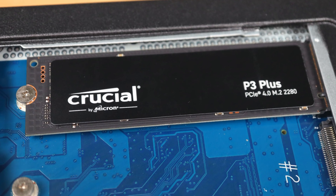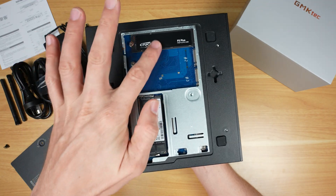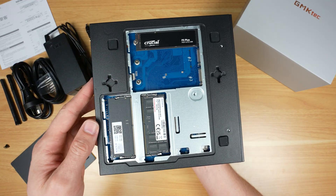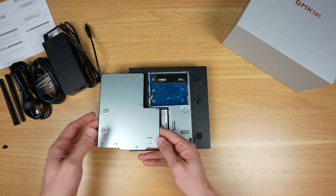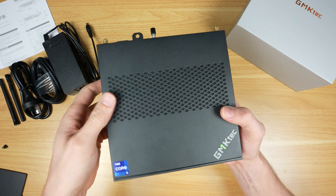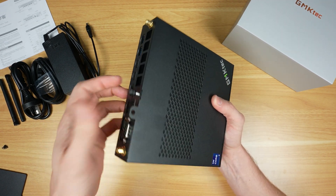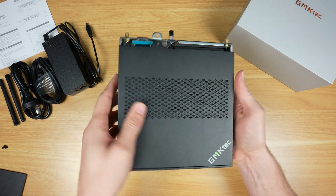In addition to being upgradable, it's good to see decent quality components with named-brand drive and RAM. The drive doesn't have a thermal pad, which would have been a nice touch since the metal access door is right above it. The top cover is also very easy to remove with a single thumb screw — once loosened, the cover just slides off.